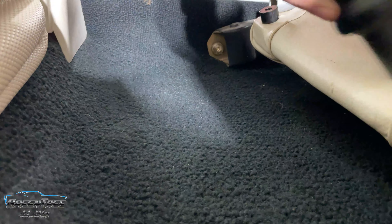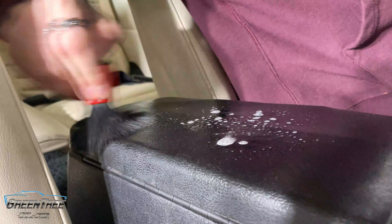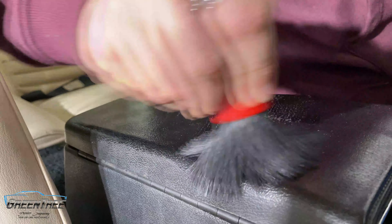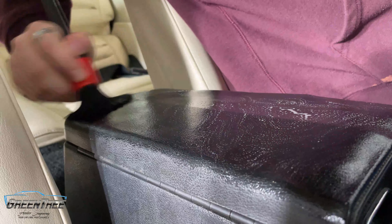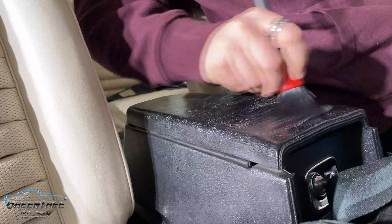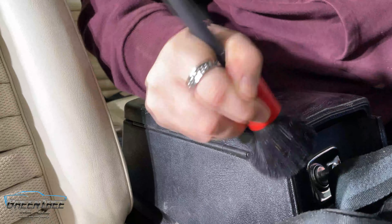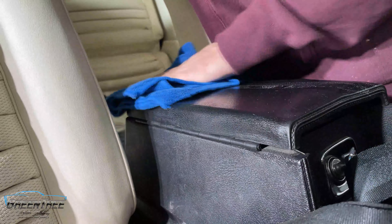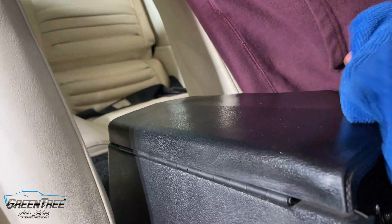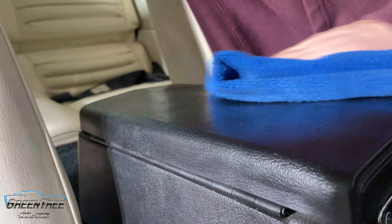Once we finished vacuuming, we started spraying some interior detail spray over the trim, plastic, vinyl, and scrubbed it down. It doesn't need too much love, but it's always good to have a nice thorough scrub. Even after wiping it down there was a little bit of dust remaining, but with our detail process we always finish off by dusting the entire vehicle as the very last step, for that specific reason.